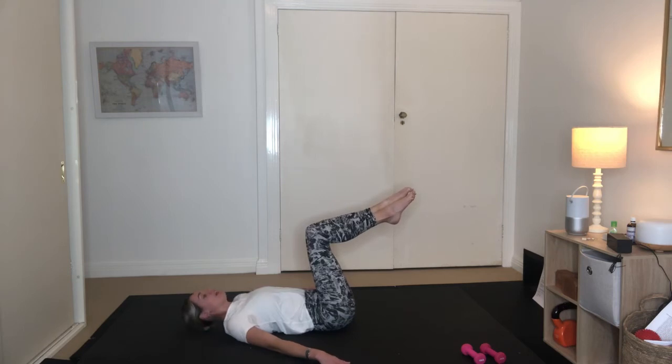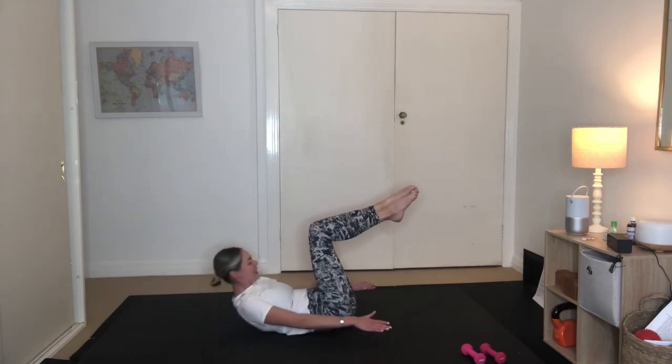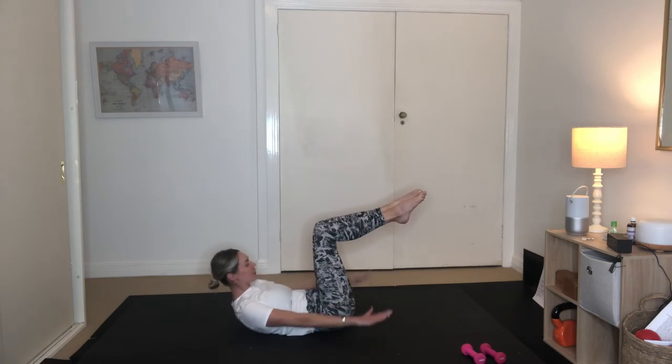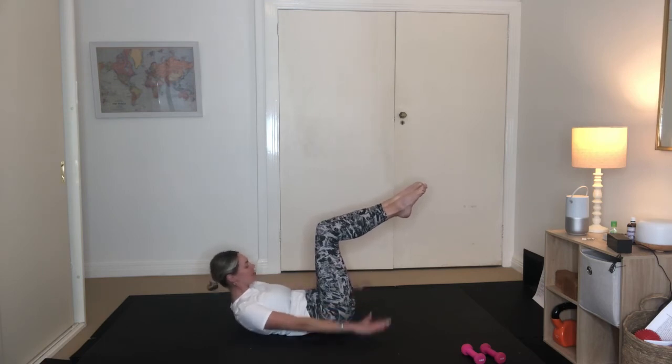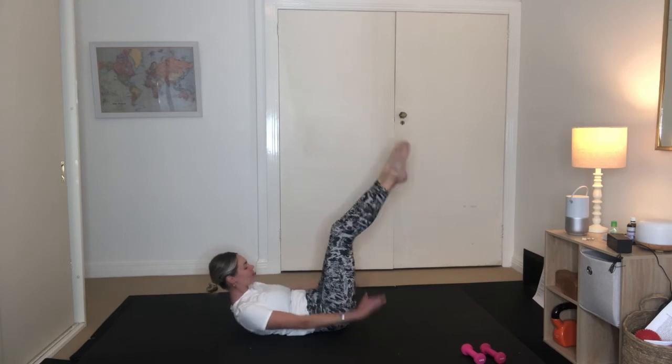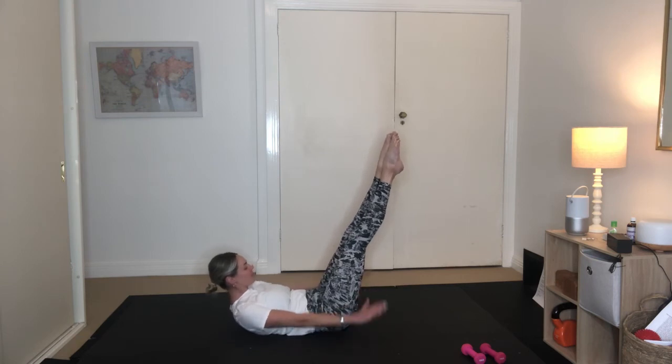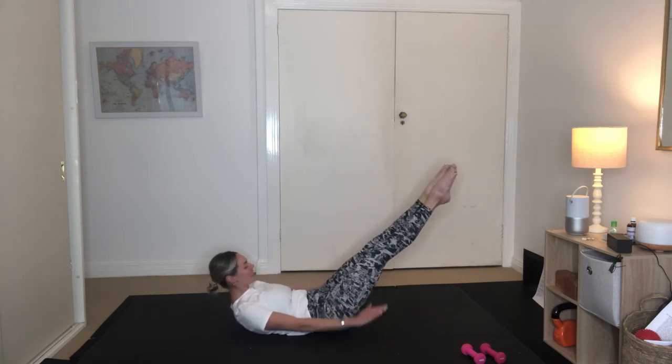From here, we're coming to our move of the week — we've got our hundreds. Float those hands up, start pulsing those arms. Inhale two, three, four, five. Exhale two, three, four, five. Continue — 20, 30, 40. You can reach the legs long — 50, 60. You can lower those legs down for that challenge. We've got 70, 80 — 20 to go. 90 — last 10. Exhale two, three, four, 100.